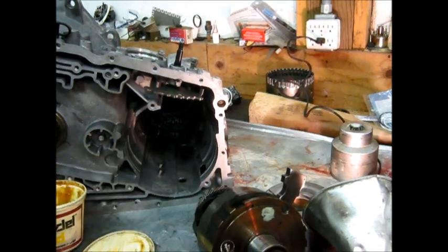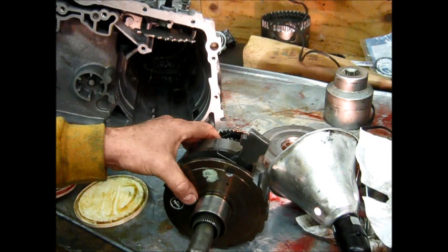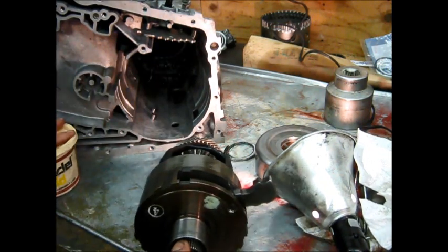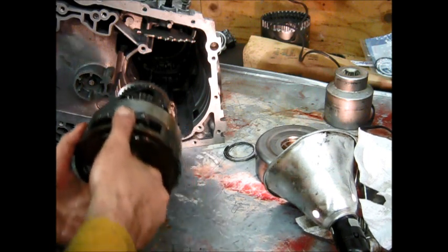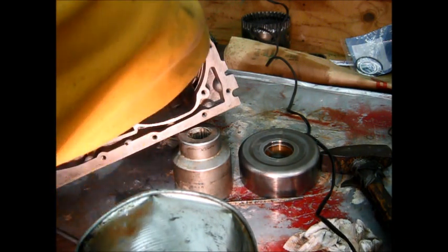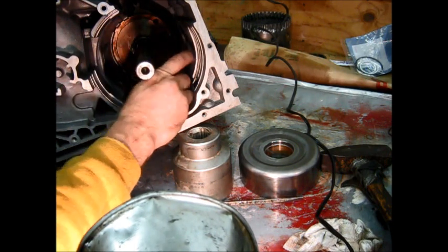This whole assembly has to be put in as a unit. The easiest way is to use the output shaft as a handle. There's a retaining ring that comes in from the back — after this is all finally assembled, the retaining ring goes right in there. For now, I'm not going to put it on because I want to be able to take the shaft back out. The snap ring uses different colors to indicate different thicknesses. Going back with all the same parts, so we shouldn't have to change it — but we'll probably measure it anyway just to be on the safe side.